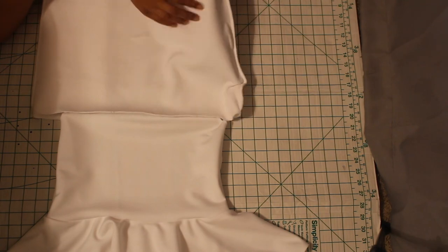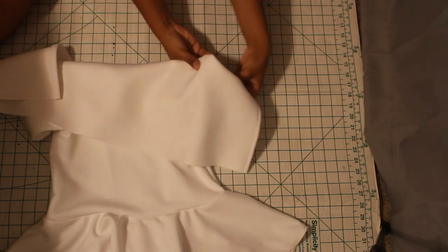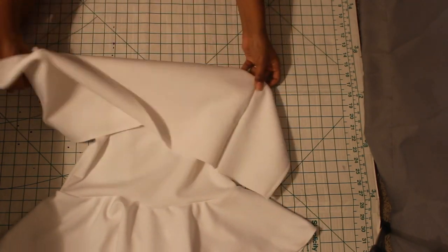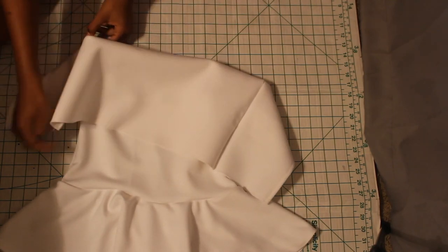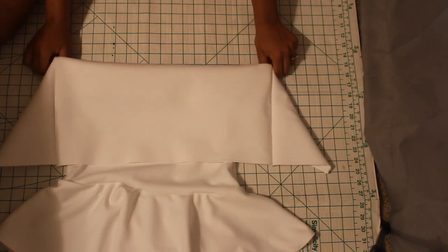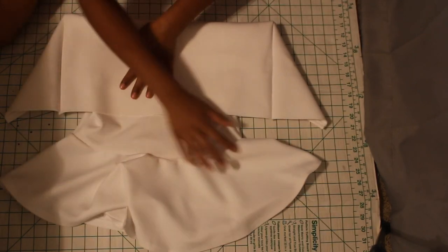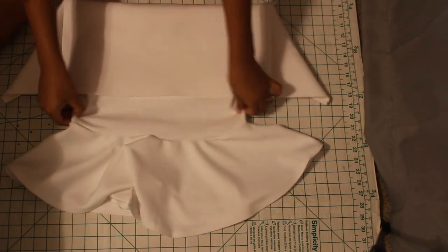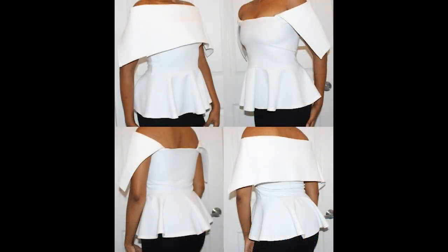I'm folding it over about an inch. When you put your top on you can adjust it to whatever way you want to wear it. This top can actually be worn two different ways — front ways and back ways — because the fabric I used is very stretchy. It can be worn like a fold-over top, and it can also be worn like a cape in the back if you turn it around. I do show this in the pictures. I hope you guys enjoyed the tutorial — thank you so much for watching and I'll see you in my next video!